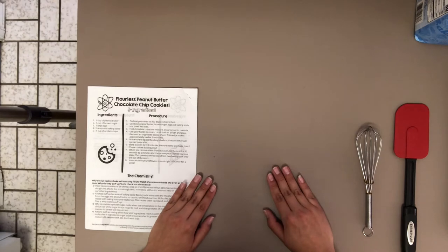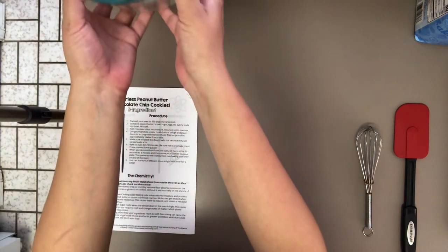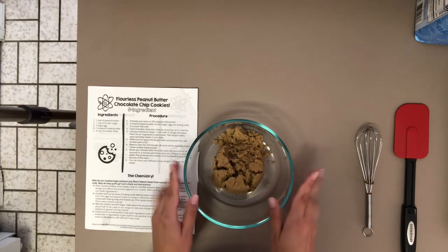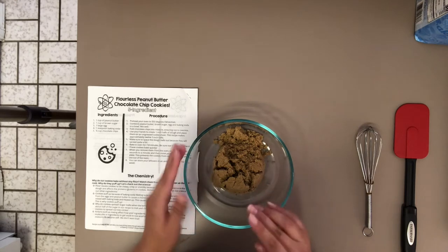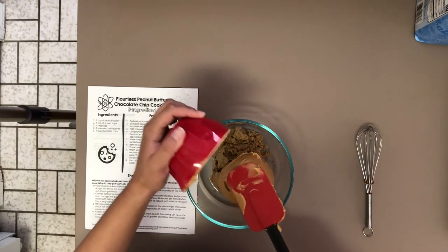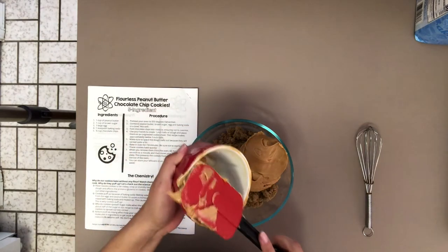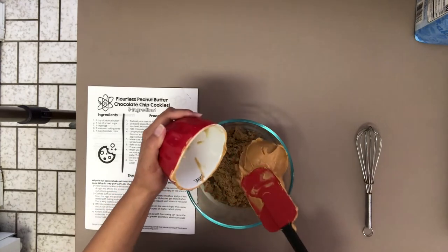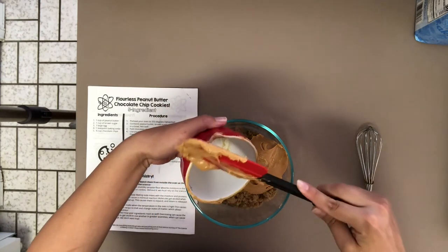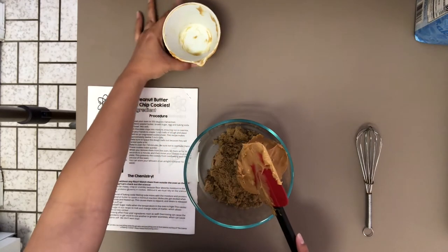We have prepped our ingredients and are ready to begin assembly. We're starting with our clear glass mixing bowl that already has one cup of dark brown sugar measured into it. To this, we'll be adding one cup of peanut butter. I'm using the spatula to get every last bit out — you want to get every smidge so there's no waste of food and you get the exact amount you need, because baking is a science.